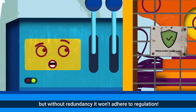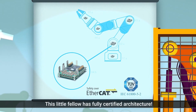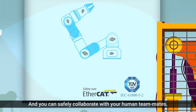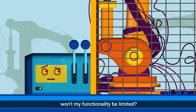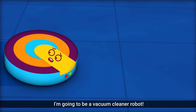But without redundancy, it won't adhere to regulation. Look, this little fellow has fully certified architecture. It's so small, it can even be implemented in your arm. And you can safely collaborate with your human teammates. But if my safety hardware is reduced, won't my functionality be limited?